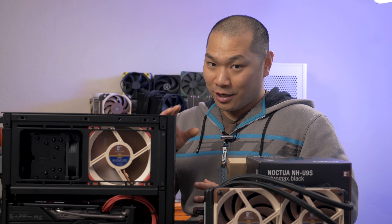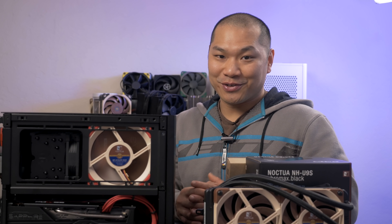A big thanks for watching. I'm really looking forward to testing this against some other 92mm towers in the future, and to get notified on that and other content, please make sure you subscribe to the channel. I will be leaving some product links down below, so feel free to use them if you found the review helpful. Happy computing, and I'll see you all soon.